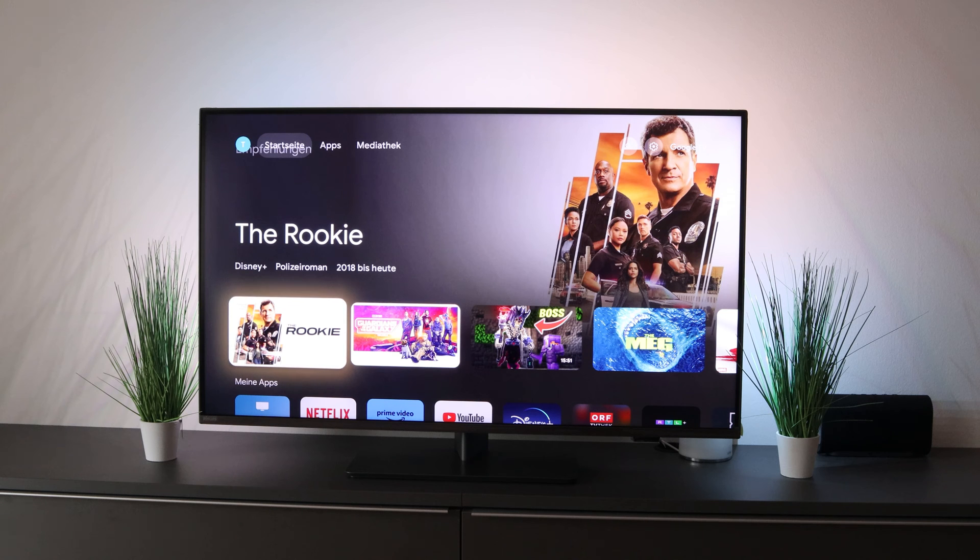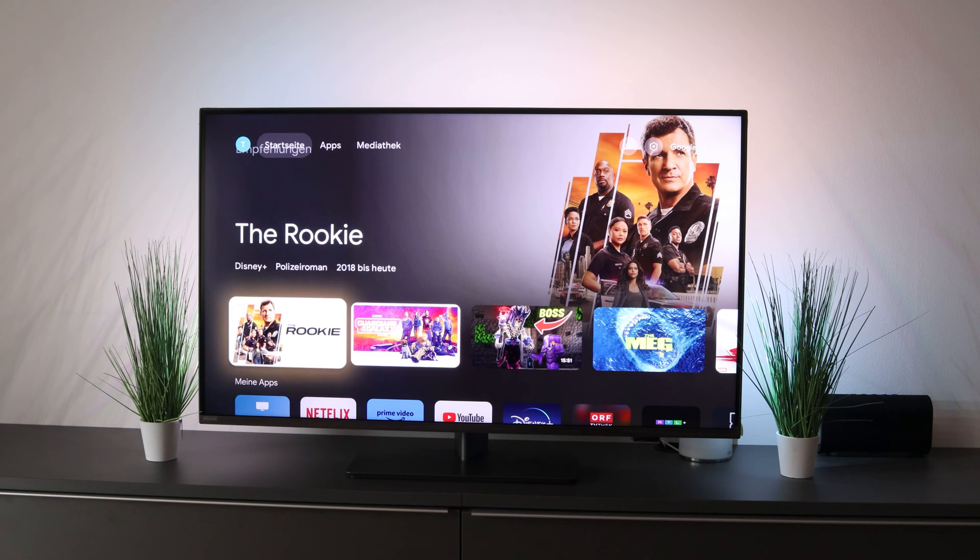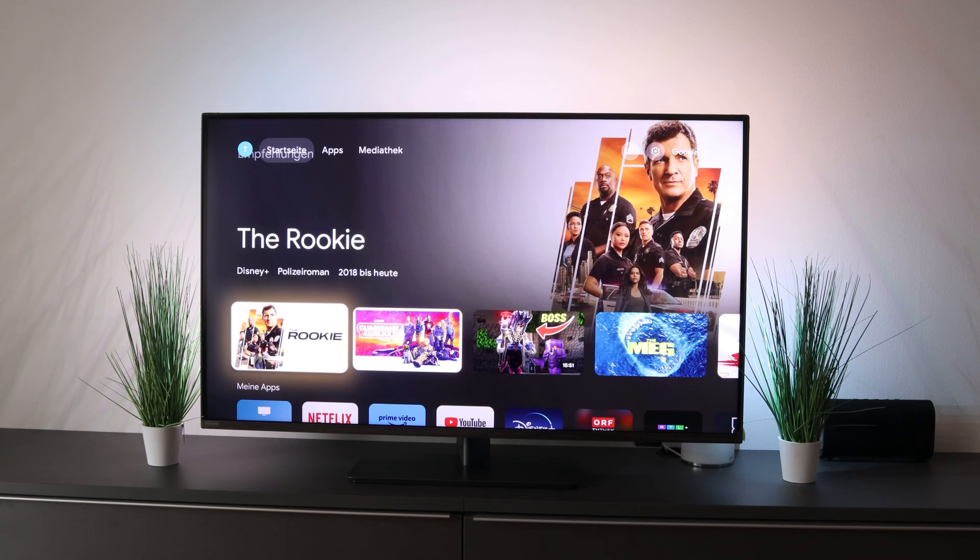Technic Brow says hello to a new video. Today we show you how you can activate the apps only mode with your Philips The One. This is the brand new Philips The One 8808, and with this there is a great menu item that works for all Google TVs — namely the apps only function.